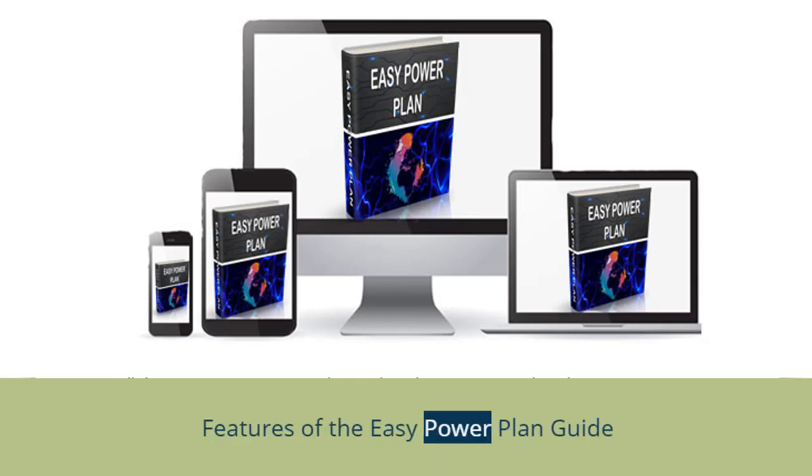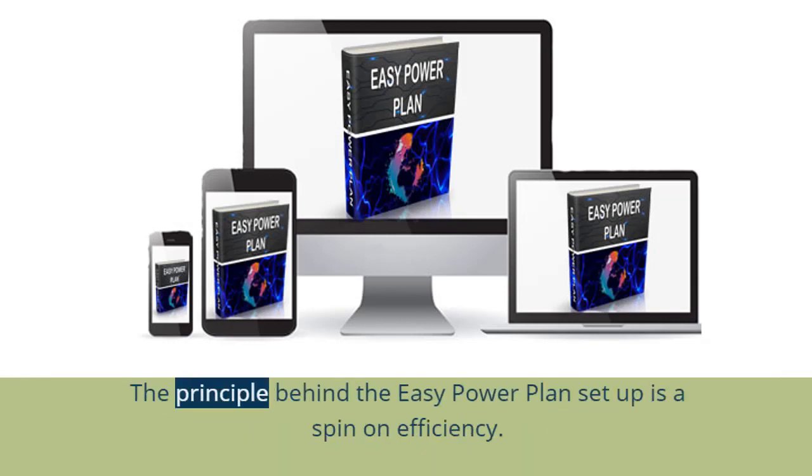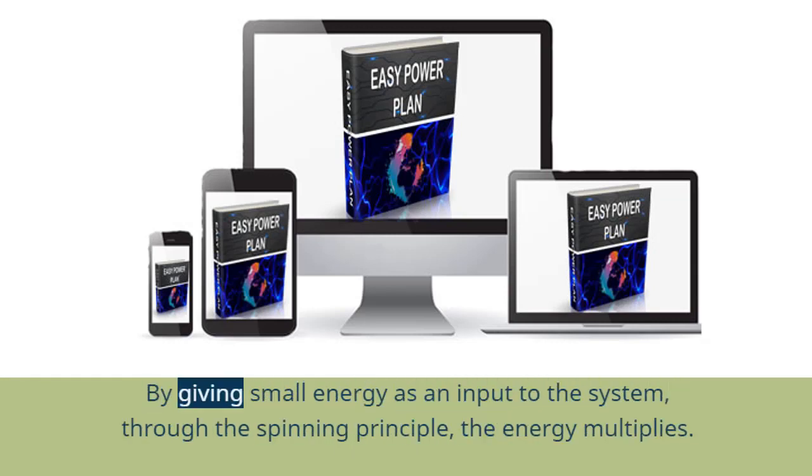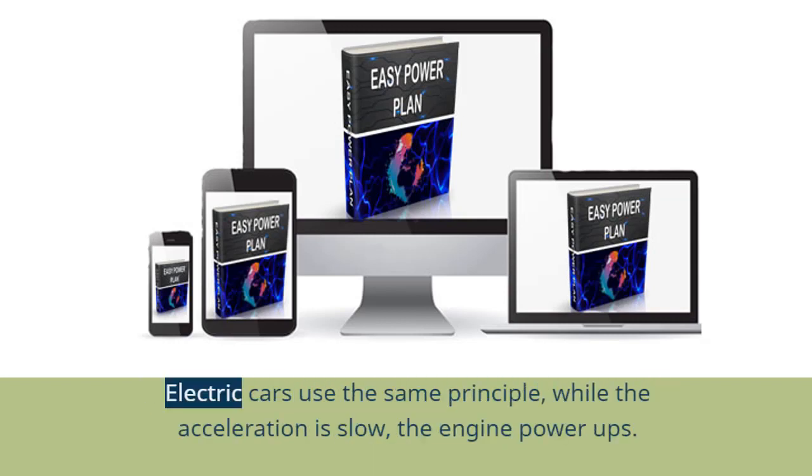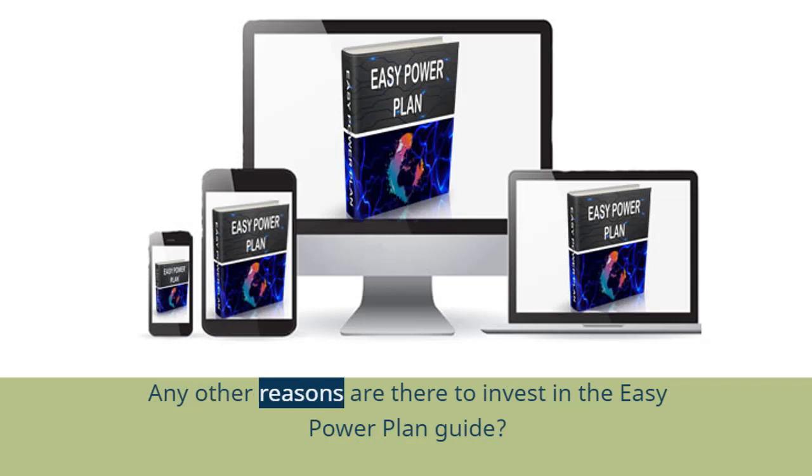The principle behind the EZ Power Plan setup is a spin-on efficiency. By giving small energy as an input to the system, through the spinning principle, the energy multiplies. You might ask if the system was used in any other machine. Electric cars use the same principle — while the acceleration is slow, the engine powers up.